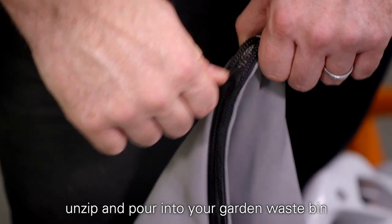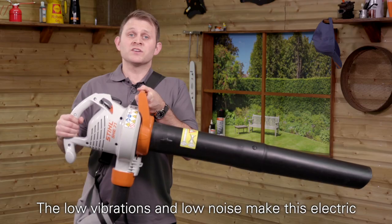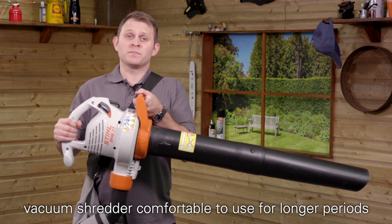To empty the collection bag, just unzip and pour into your garden waste bin or onto your mulch pile. The low vibrations and low noise make this electric vacuum shredder comfortable to use for longer periods.